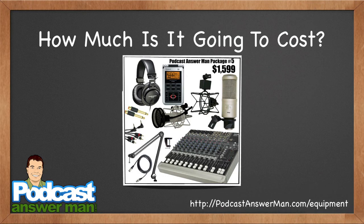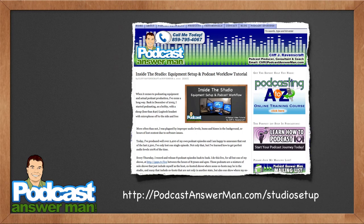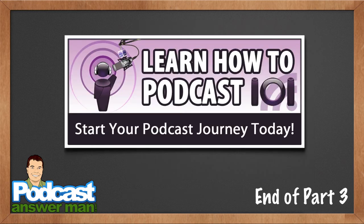Head over to podcastanswerman.com/equipment — my site is always being updated with recommended equipment and packages. I'm thinking about adding individual pieces of equipment with tutorials included. The last thing I want to mention is podcastanswerman.com/studio-setup — a great tutorial for understanding advanced, complex information on how to set up a professional-sounding podcast with professional gear. And that brings us to the end of part three. Join me in part four where we'll talk about website and media hosting recommendations.